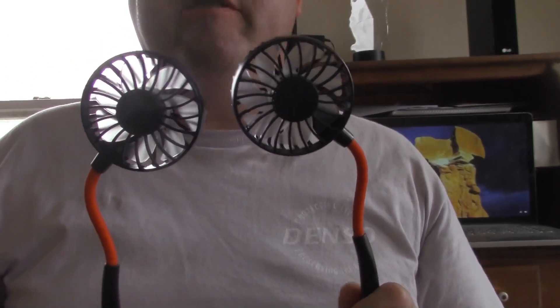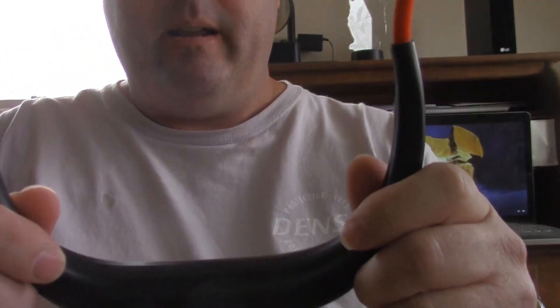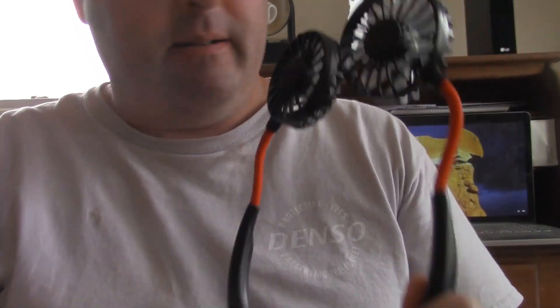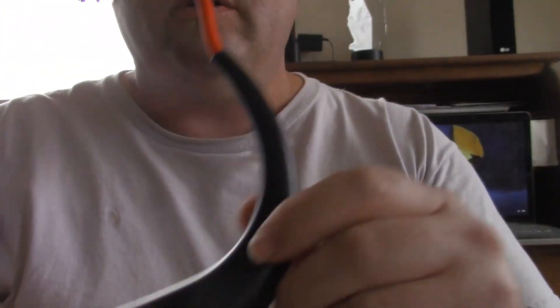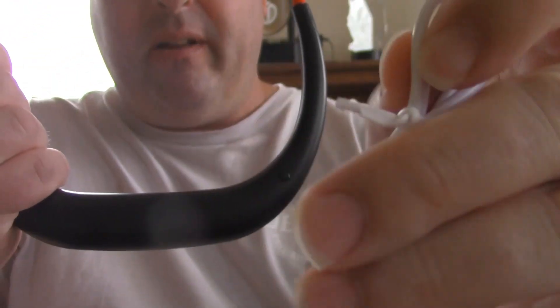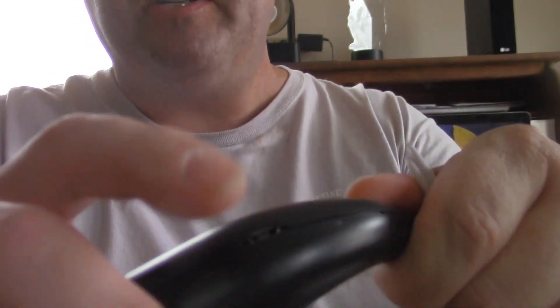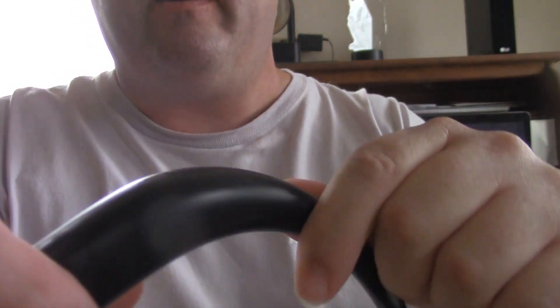All right, here are the fans outside of the box. Got this switch here. Before I forget, here's the little charging cord for it — it plugs into this port to recharge the fan right there.